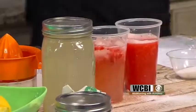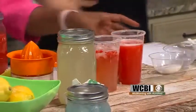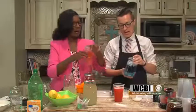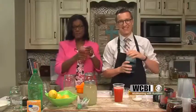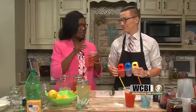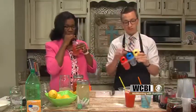We've got a little surprise for us — ocean water. It's really simple: four tablespoons of sugar, four tablespoons of water, mix that together, then put Sprite in there up to the top and add a little coconut extract. We'll be right back to wrap up. All kinds of great drinks for your summer parties. We're going to put all the recipes on the Facebook page. You can also pour these drinks into popsicle molds.